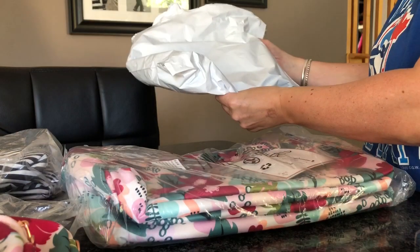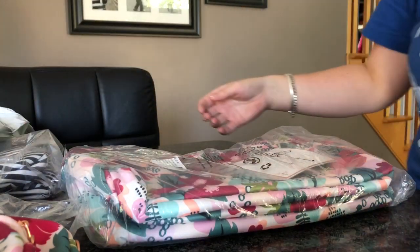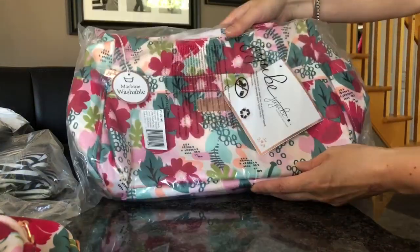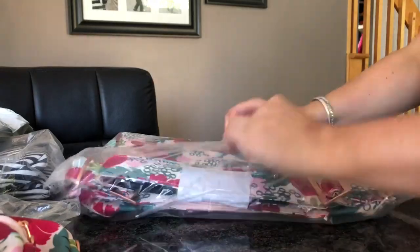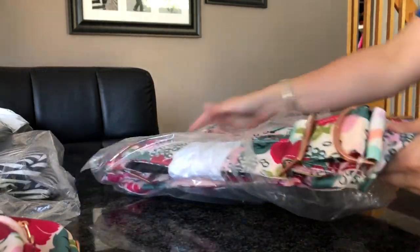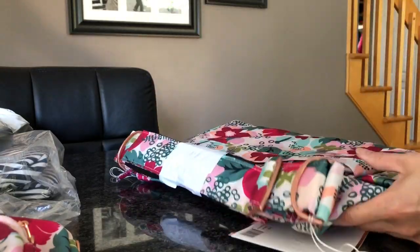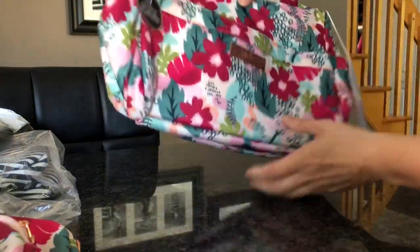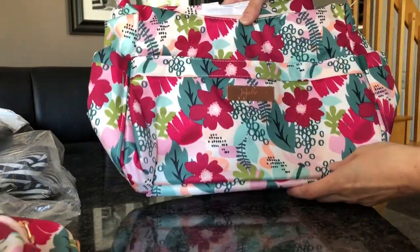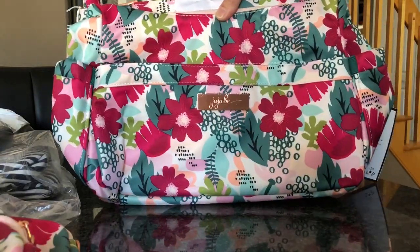There's definitely nothing else in there, and there was only one package in my mailbox. I'll need to contact them. Here is the whole Hobo — it's kind of annoying though because we're going away and I really wanted the Bee Ready to take with me. That is really annoying.